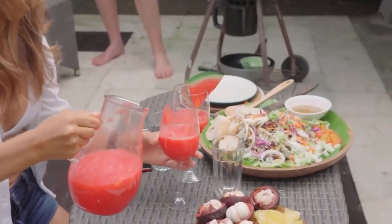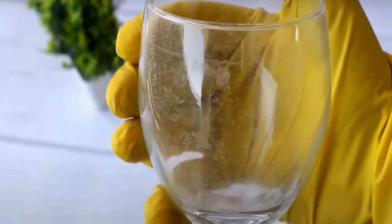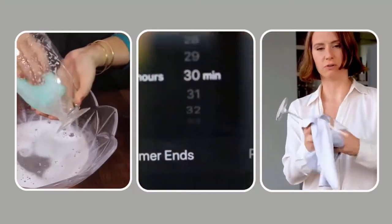Crystal stemware is a classy way of serving up drinks and wine. If your crystal glasses look cloudy, it may ruin the drinking experience for you and your guests. Here are some easy and cheap methods to clean and polish the crystal glasses.